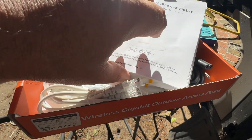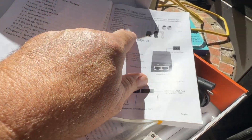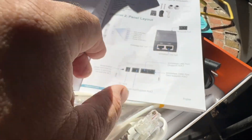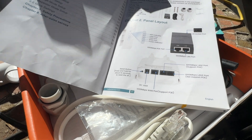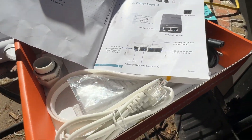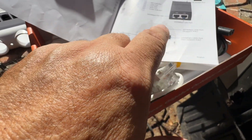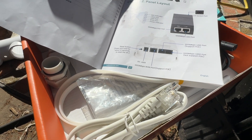Let's take a look at the manual. First, it gives you all the parts that come with your kit — mine were all included. Then it gives you a panel layout, which shows you all the indicator lights on the side of your access point. And then it shows the connectors for the power adapter and at the bottom of the access point where you hook up all your wires.